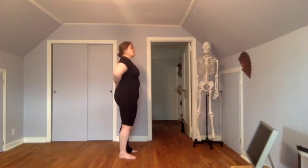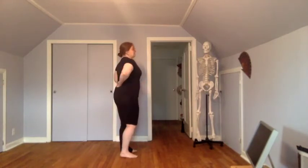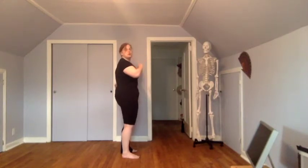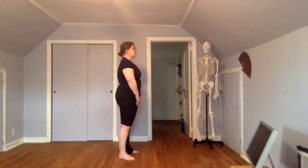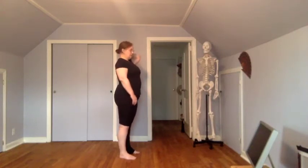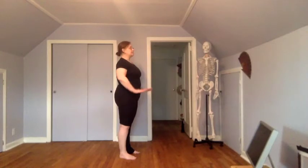Then we're going to come up to our lumbar spine — our lower spine area. How much curve do we have there? Do we have a whole lot of curve, or do we tend to be more neutral, or do we have no curve and it's flatter? Then we go up to our thoracic spine, which can be rounded, more neutral, or lose a little bit of that curve and be straighter. Going up to your cervical spine, you should have some curve there — some people have a very flat cervical spine, and some have a lot of extension.